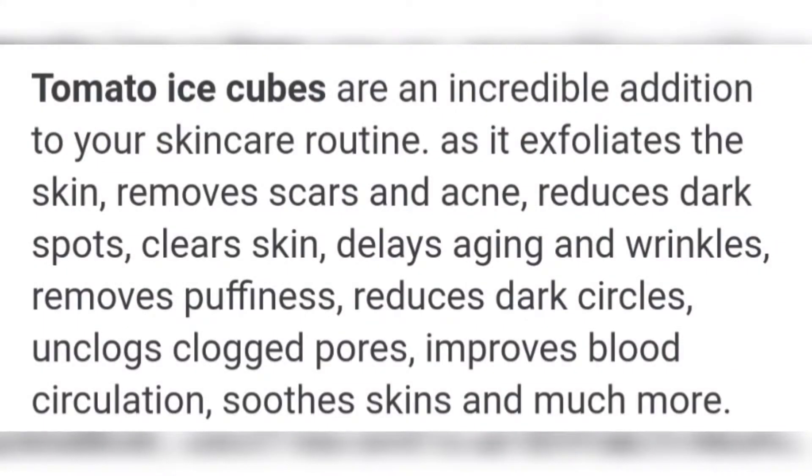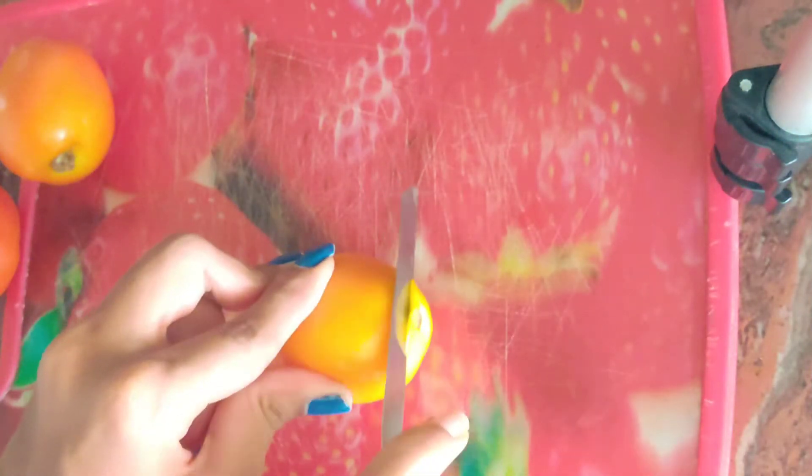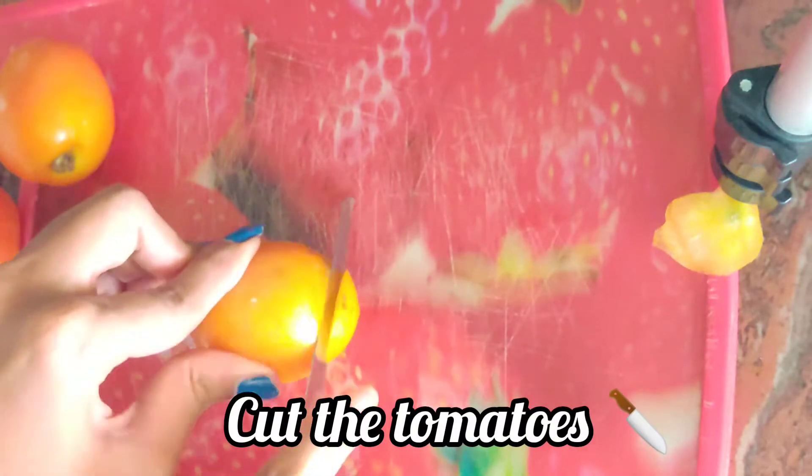Tomato has lots of benefits, as you can see. Now let's move on to the video. First of all, you have to take two or three tomatoes and cut them into small pieces.